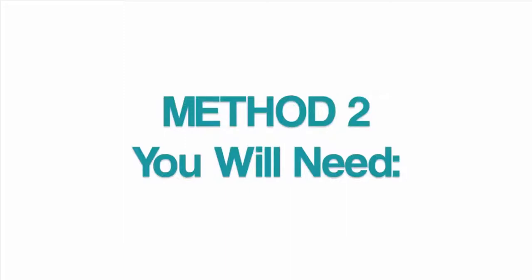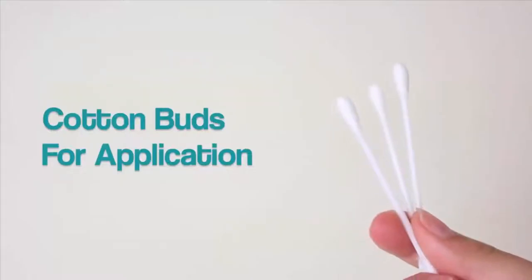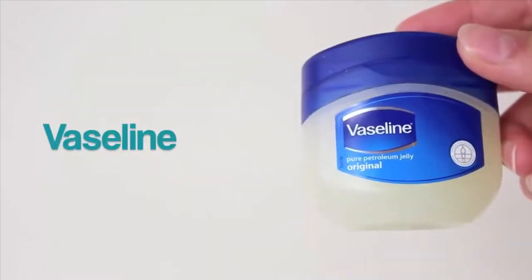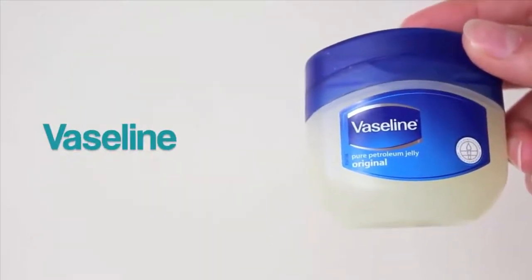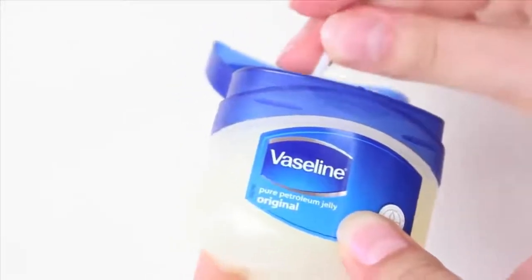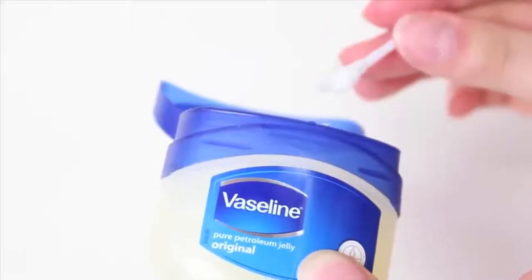For method 2 we're also going to need two things. The first being some cotton buds, which I think is absolutely essential because this is one that's really hard to apply. The second thing is some Vaseline, and Vaseline is meant to be absolutely amazing for eyelash growth. It's meant to strengthen it, protect it, and soften it.